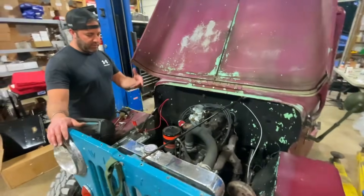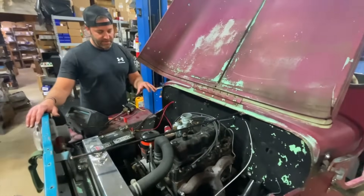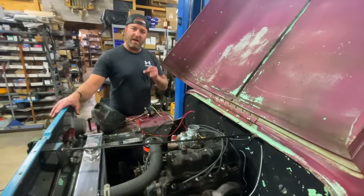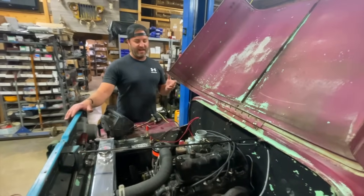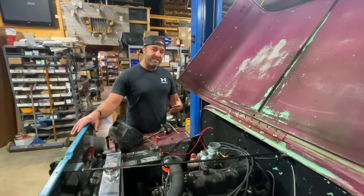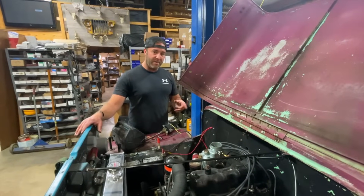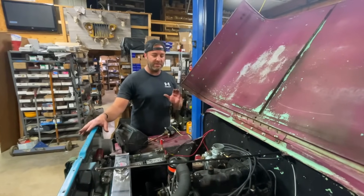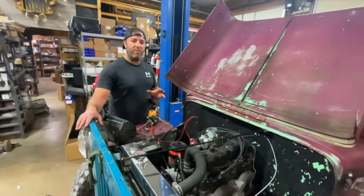We went ahead and put a bolt in the oil pump, got that tightened up, secured the distributor down, and as soon as we fired this thing up it fired right up. Whoever put this engine together originally had put that oil pump 180 out.